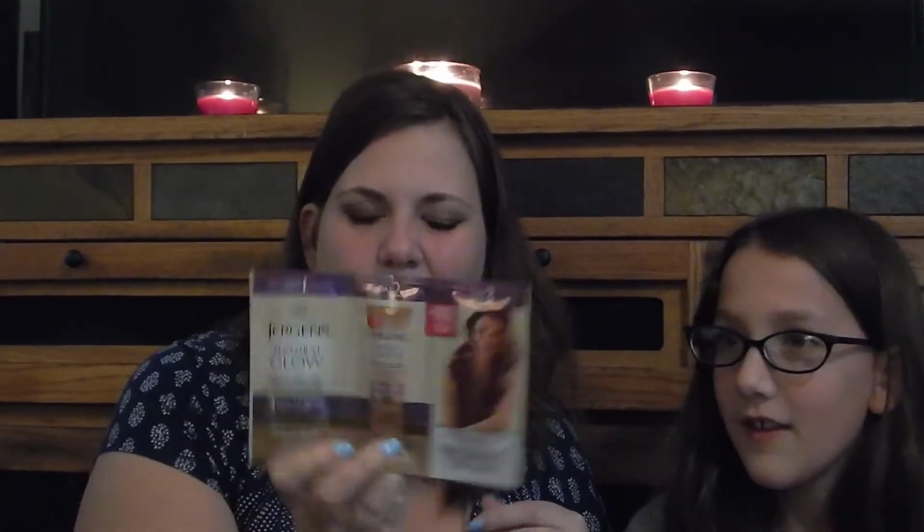And then we've got Jergens Natural Glow. I tried this years ago and I didn't have a very good experience — I just didn't like it. I don't know if they changed the formula or what the deal is, but I guess we'll have to see. I'm paler than kale!